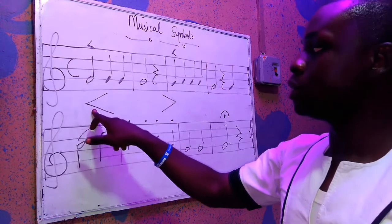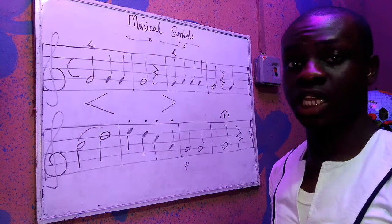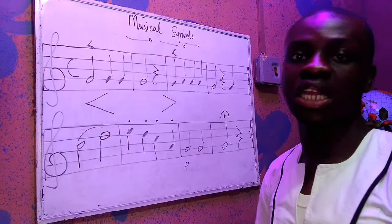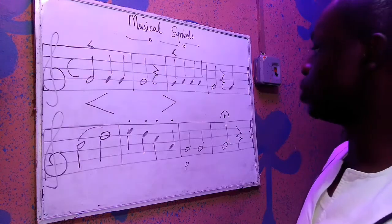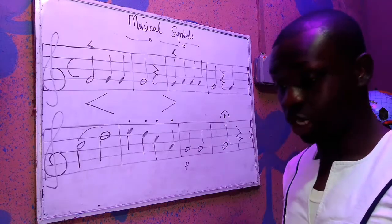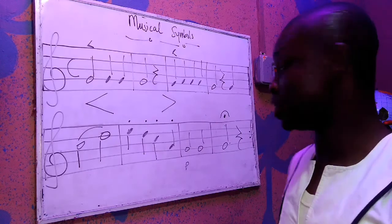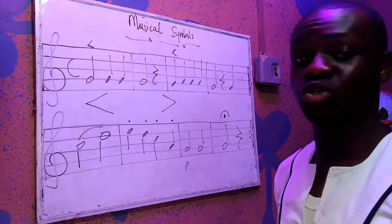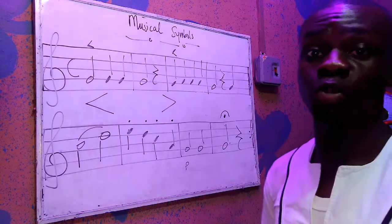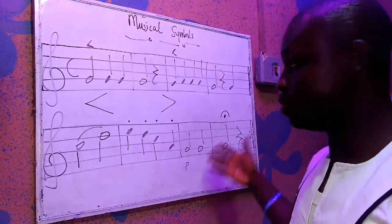We have the crescendo and then we have the decrescendo. The crescendo means gradually getting louder, and the decrescendo or diminuendo means gradually getting softer. We have the slur and the fermata. The fermata means you can hold the notes to the taste of the conductor — you can hold the notes to any beat you want before you end the music or continue. It can be in the middle or at the end of the music.